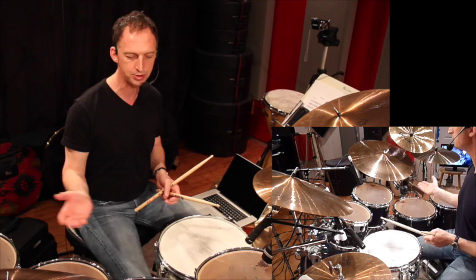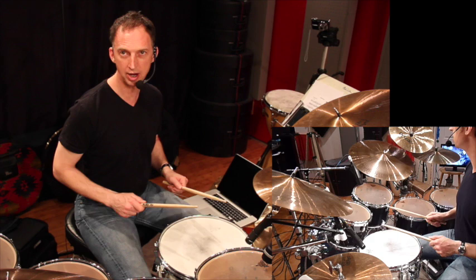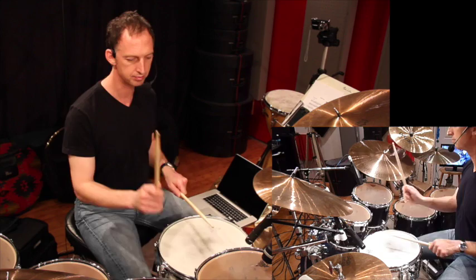This is a good exercise to get to know your kit, and you can do this with any size kit — it doesn't have to have four toms. You can have two or even one. So what I'm going to do is start with the right and go down, playing two strokes on each drum — single strokes.